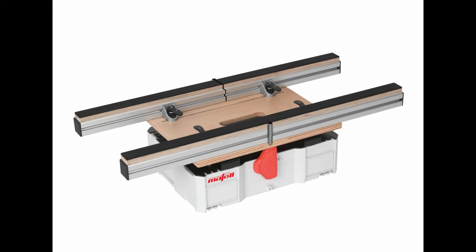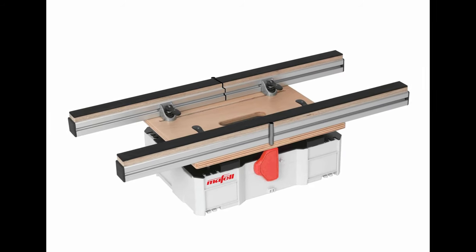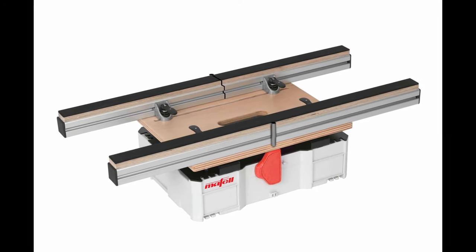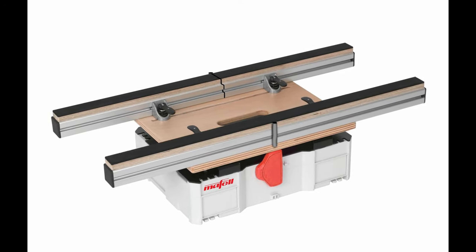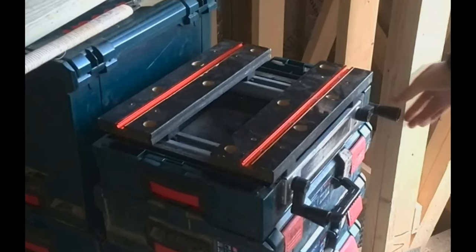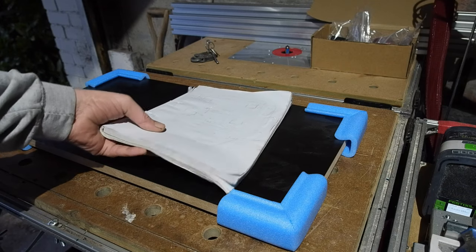This is the Mafel MA730 workstation. I love a mobile work surface and this one always struck me as a nice design — expensive though, at around £300 or £400 depending on where you get it. Having made a little workbench for my old boxes, I thought it was high time to do one for the sustainers, taking Mafel's lead but saving a few quid along the way.